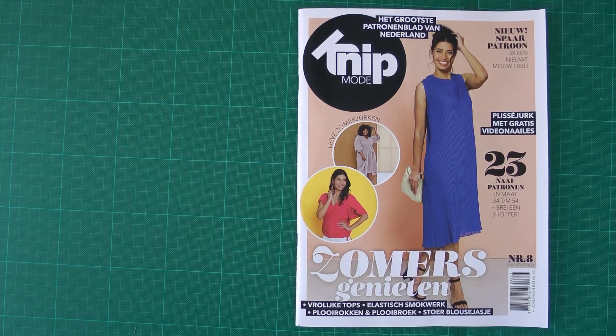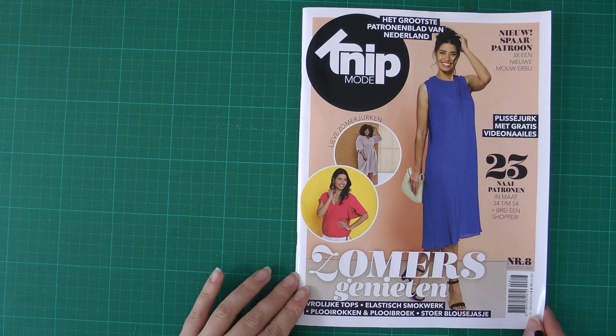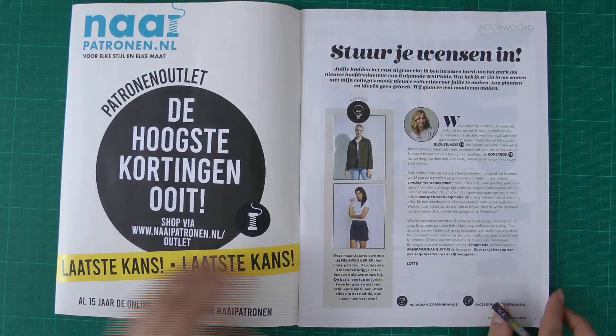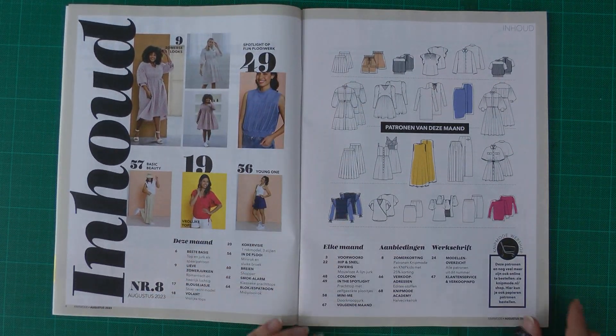Hello everybody, Kamedia here. Welcome to a new sewing magazine flip-through. Today we have Knip Moda issue August 2023, issue 8. Let's take a look at what patterns we get.